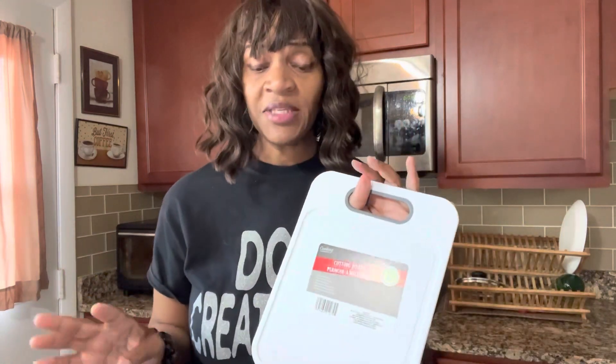Now I have larger cutting boards, but somehow every time I'm getting ready to cut something, I always gravitate to these smaller ones. So the other ones I had, I went ahead and got rid of those and just bought me a new one.